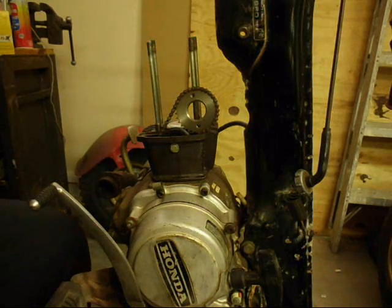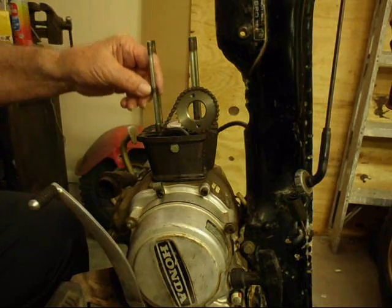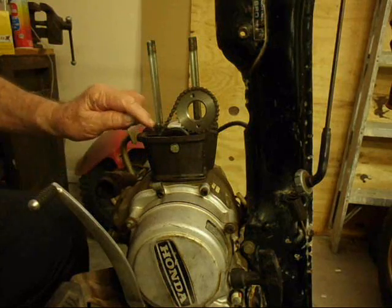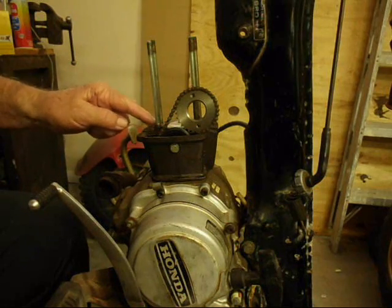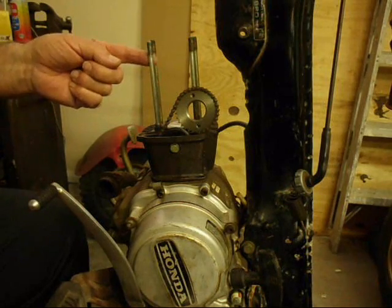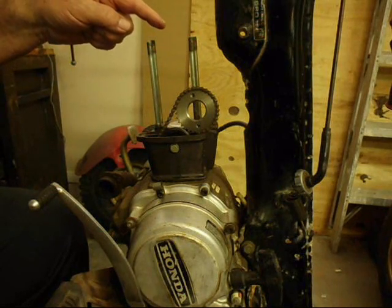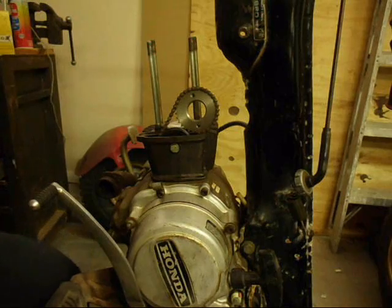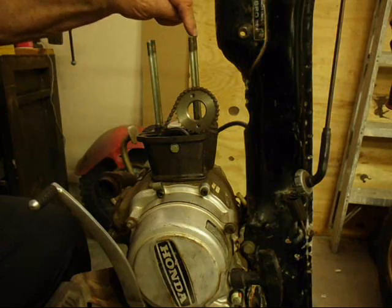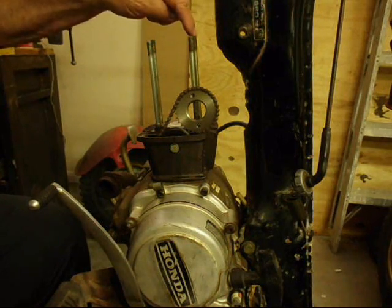There is an oil seal that goes over this cylinder head stud and over the locating dowel. It is important to put this on because this one is under pressure — there is oil that runs up along the side of the stud into the head and it oils the rocker arms. There is also a locating dowel on the stud that is kitty-cornered from this one, so if you took it off you want to put that one back on too.